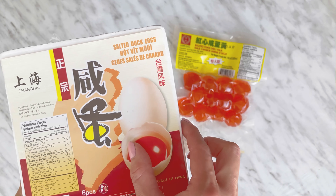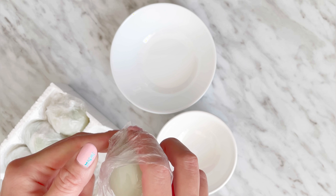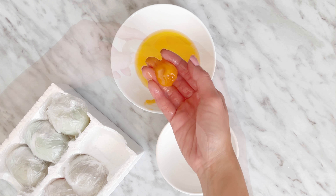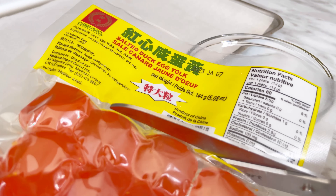This recipe makes eight keto mooncakes. Each mooncake is 120 grams depending on the size of your salted duck egg yolks. You can purchase whole eggs like these or purchase just the salted egg yolks by itself. If you are using whole eggs, separate the yolks from the whites and use the yolks only. Today I'll be using just the egg yolks from the package.